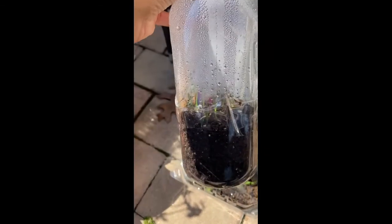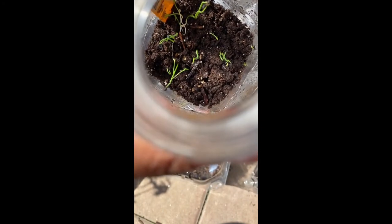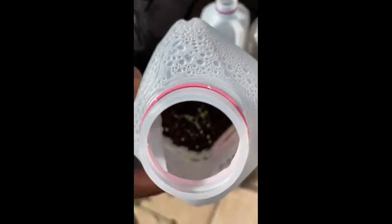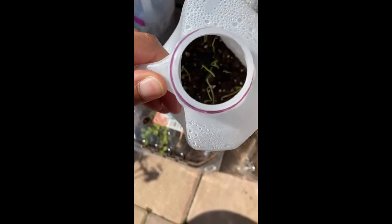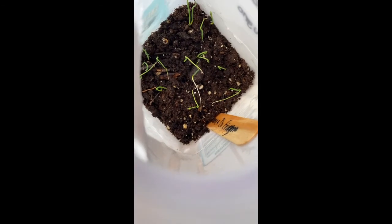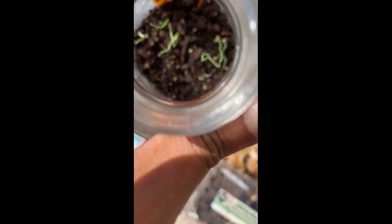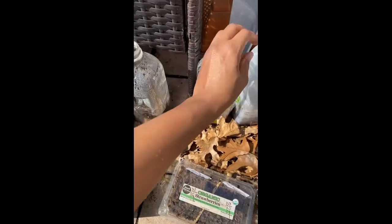I wanted to show you guys my onions — do you see that? Look inside. My onions are coming up! I did not even think that this would have worked. Look at those onions in there. So all of these are onions here. And then I also did green onion — I sowed it afterwards — and look at that, green onion is coming up too.